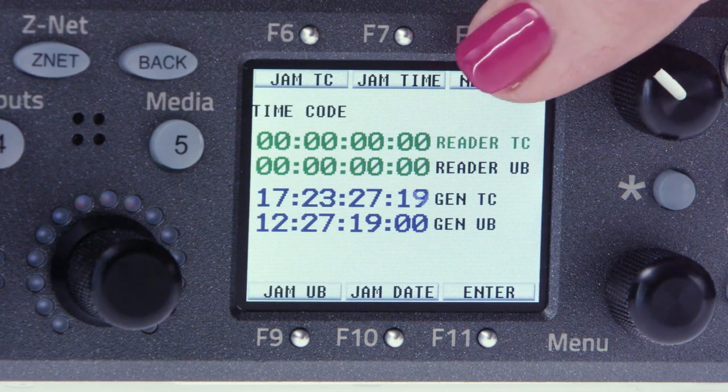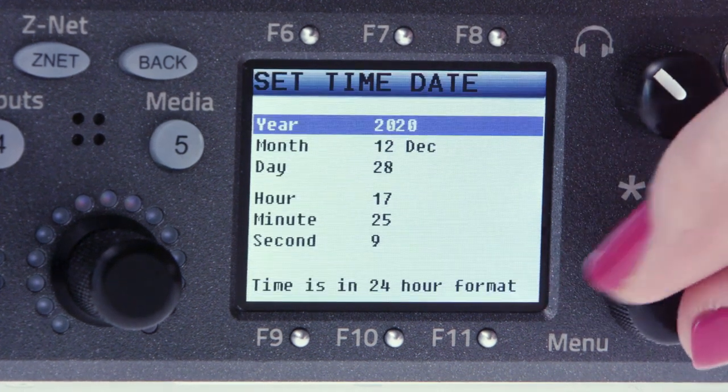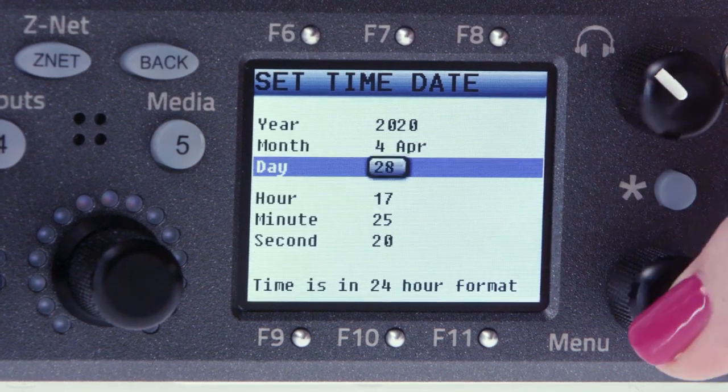Click F8 for next page. Set time date is the last choice, so using the menu pot, scroll down, then click on set time date. Once you're set here, click the back button.